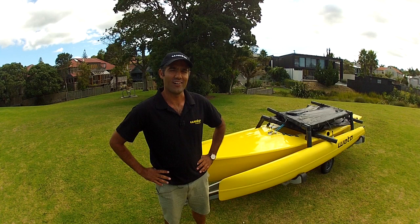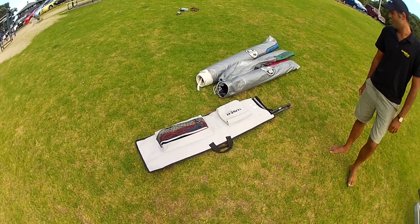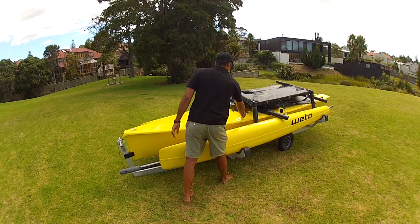I'm Chris and I'm going to take you through how I rigged the Wetter and share with you all the tips I can. We've got our Wetter here and I've got my three sail bags and the foil bag all set to go as they came off the trailer, so we'll crack into it.